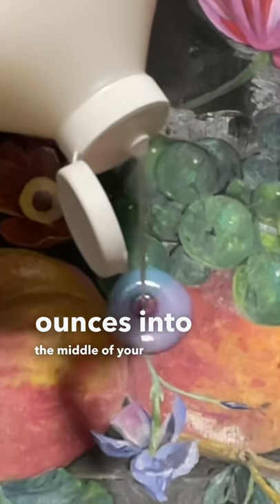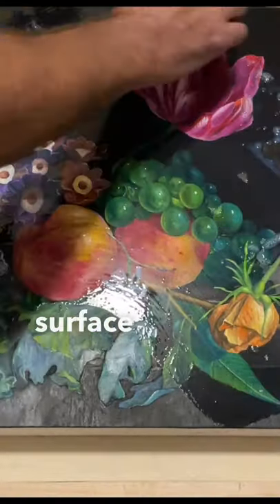Pour a few ounces into the middle of your painting. Next, make sure the whole surface is covered in varnish.